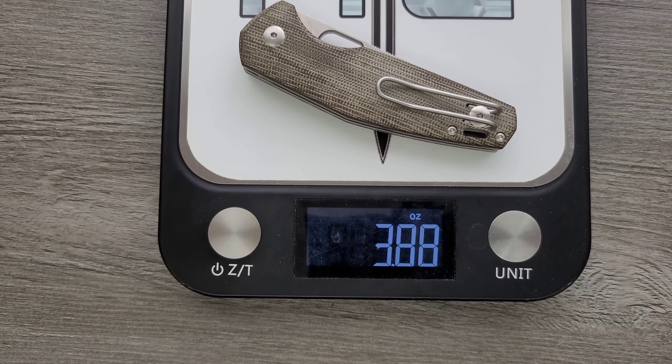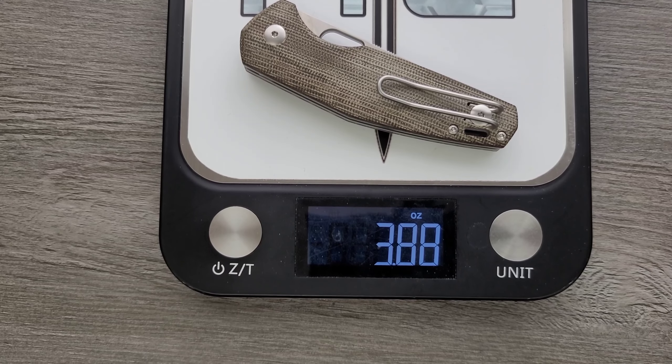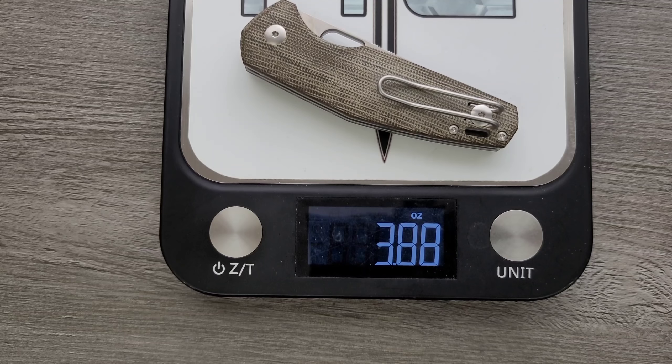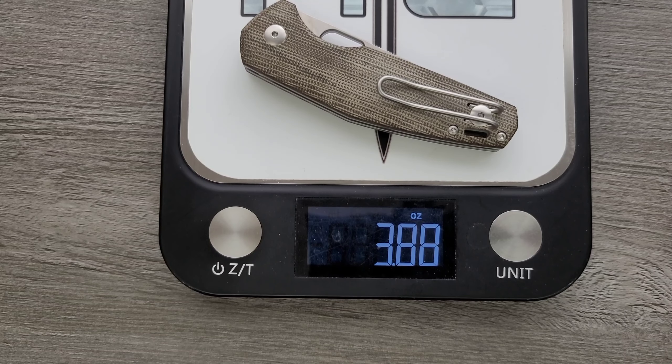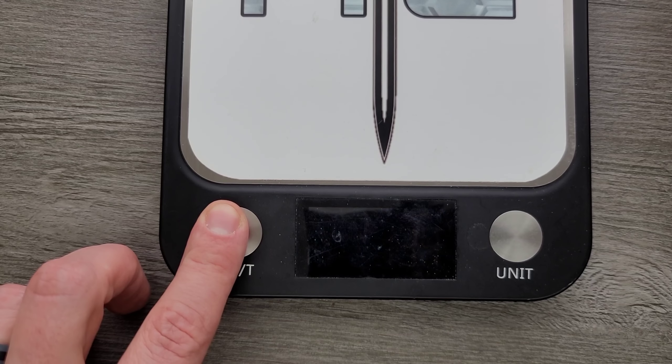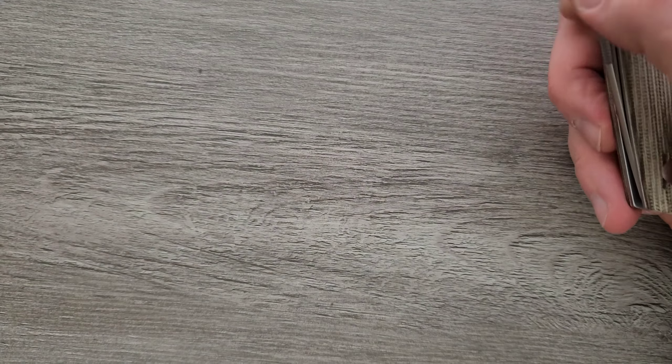Weight coming in at 3.88 ounces. Not perfect ratios, but then again, it's a 3.88 ounce object. If you like to wear wind pants, probably not going to be the most comfortable thing to carry. But if you like jeans, regular cargo pants, work pants, things like that — yeah, this will be just fine. It just depends on what you like to carry and what you're used to carrying.